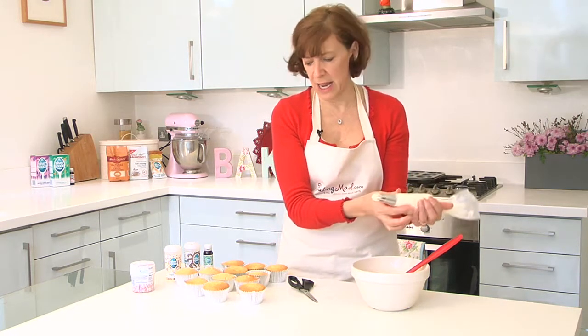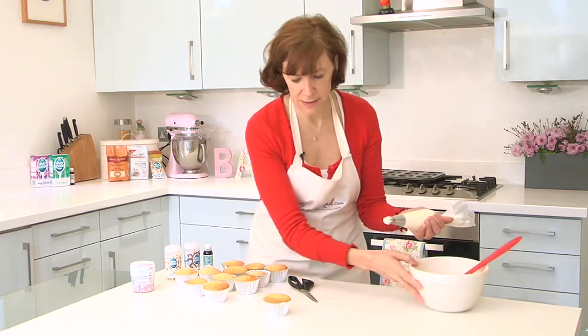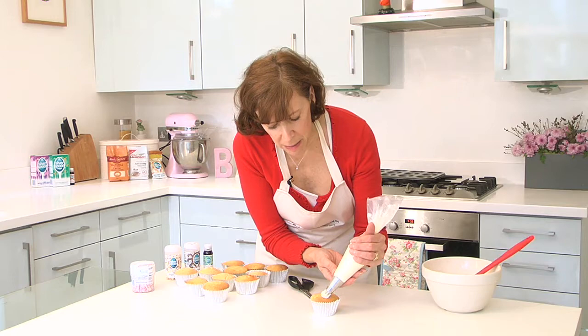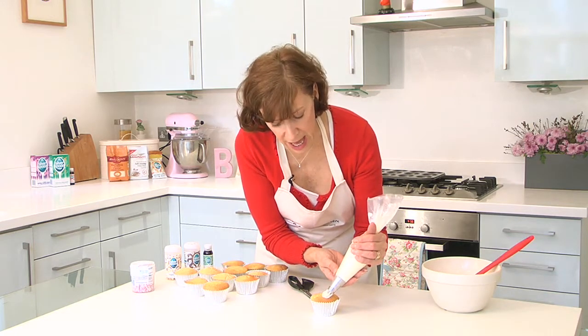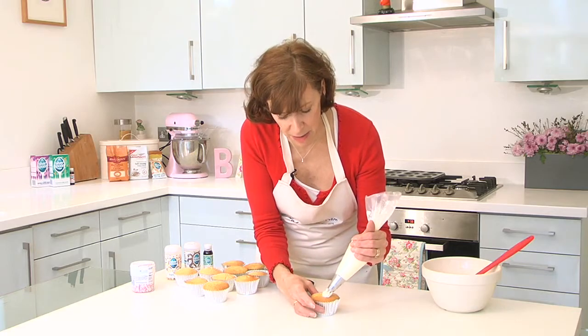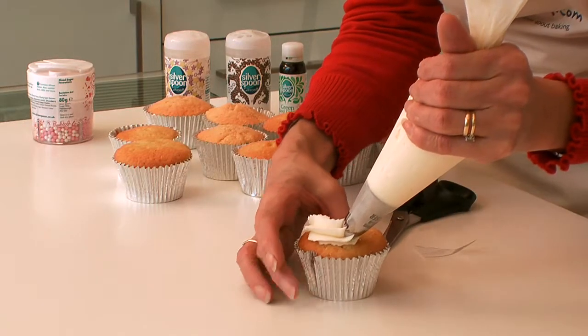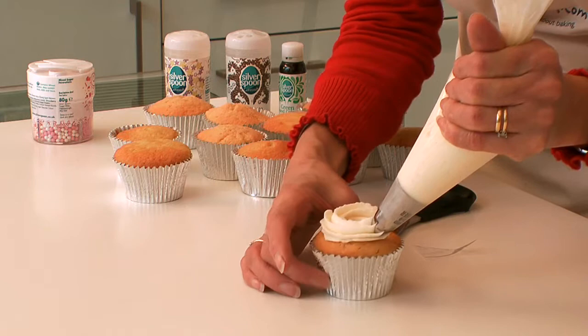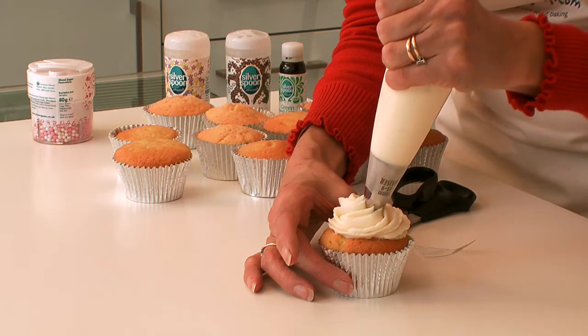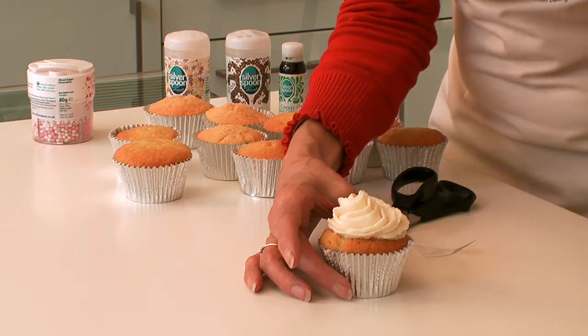So grip really tightly and then keep the piping bag quite close to the cake. Don't lift it up too much otherwise you'll get too much icing. So I keep my piping bag tight onto the cake and turn the cake rather than turning the piping bag. Start on the outside and then come into the middle and just lift off.